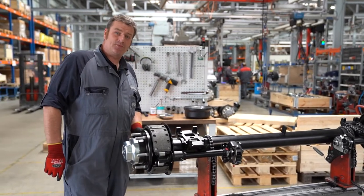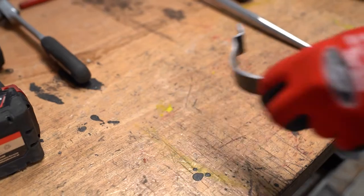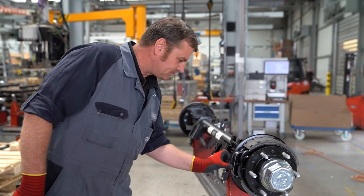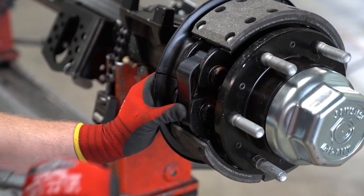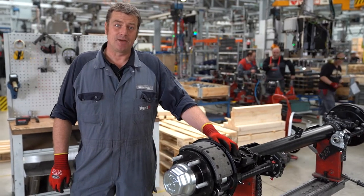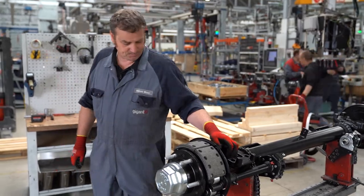Next we attach the fixed point spring. The spring is hooked in below and fixed in place using the hammer. Once we have checked the positioning of the brake shoes again, we can put the drum on.